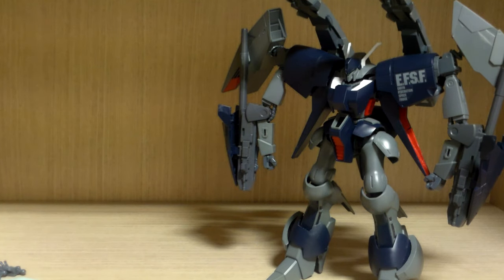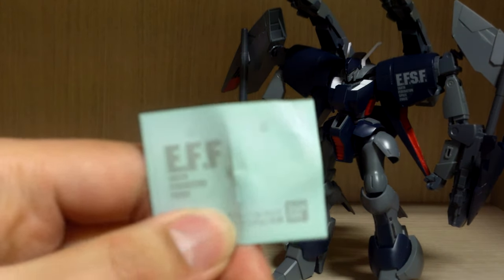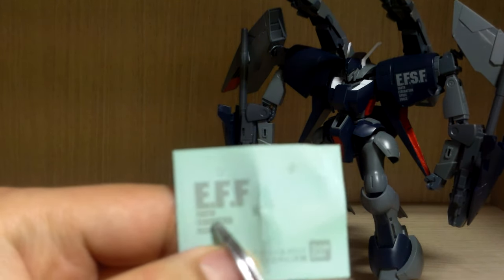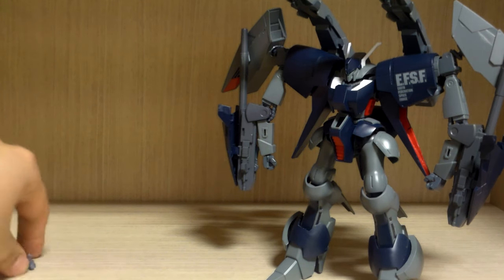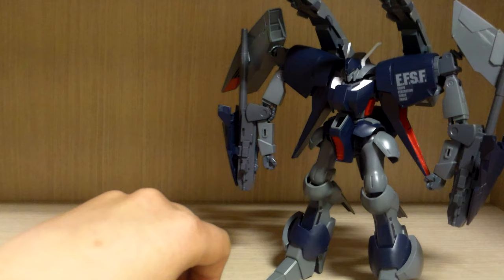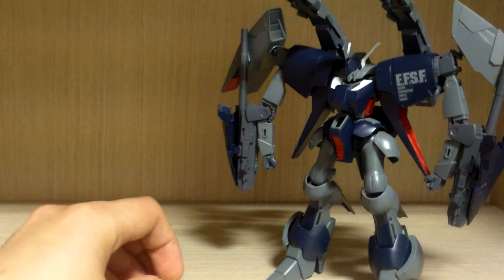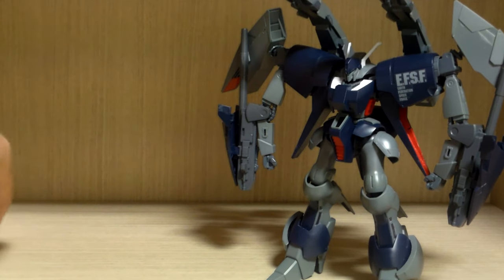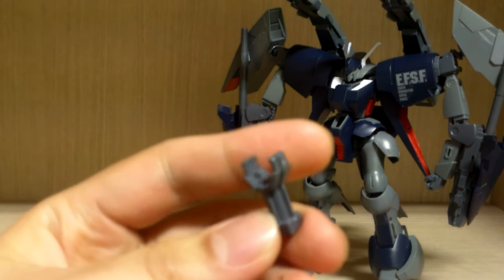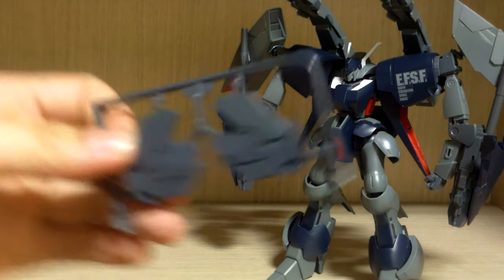What you get is the Byarlant Custom Unit 2, and unlike the normal version you get two decal options — EFF for Earth Federation Force, or EFSF for Earth Federation Space Force. This one also has hands: closed fist hands and open hands. You don't get multi-purpose hands for holding weapons, but every weapon is built in. You also get an action base connector since this kit has no action base hole on the bottom.